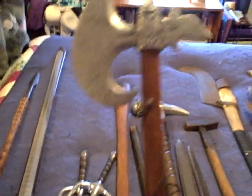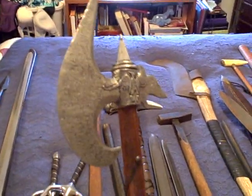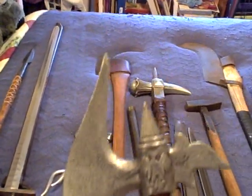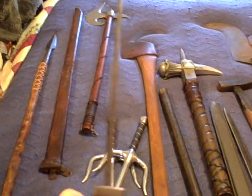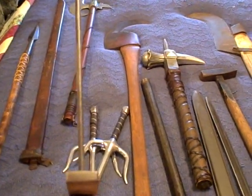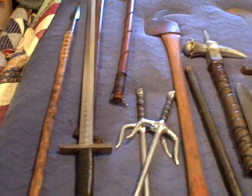Another wall hanger — cast aluminum, vaguely based on a real-world design, just something you hang up to look nice. Here is another wall hanger — there's absolutely no edge on this; the edge is like an eighth-inch flat, designed just to look at. It was a wedding gift and was used ceremonially during my first wedding ceremony.